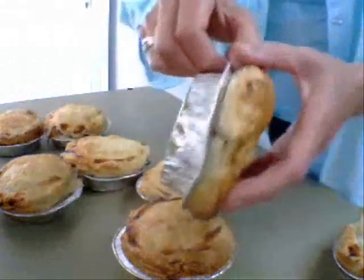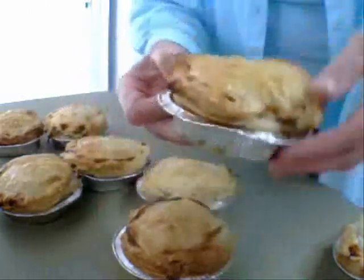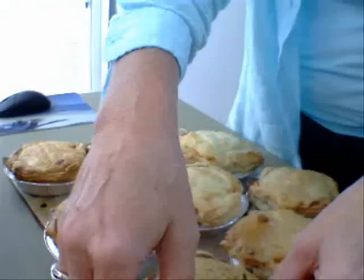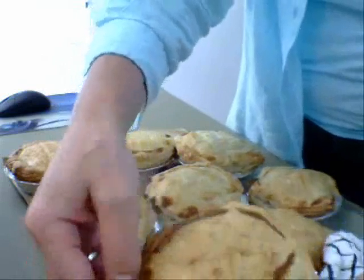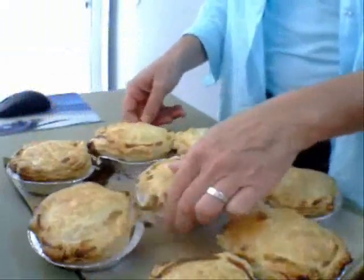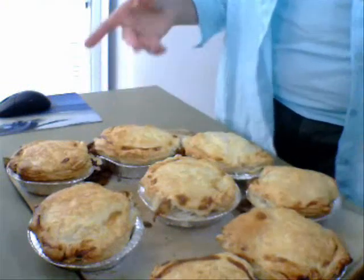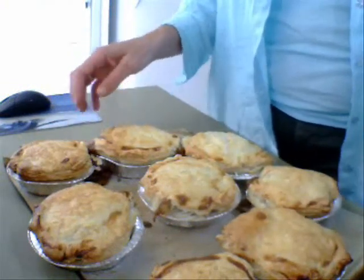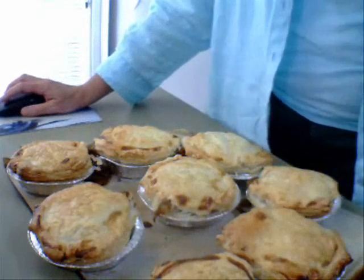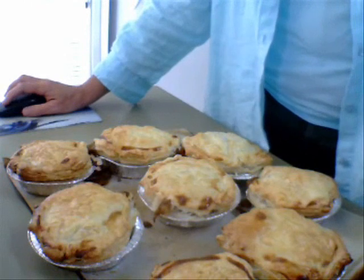My pies are done. I'm just going to take one out so you can see the bottom — nice and cooked. This is a classic example of what happens if you fill your pies too full: they split open and spill out, so try not to fill them up too much. I'm going to put them in the fridge to cool down and then whack them in the freezer and send some to my son. And that, my friend, is how you make pepper steak pies. Smile and have a nice day.